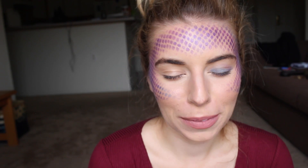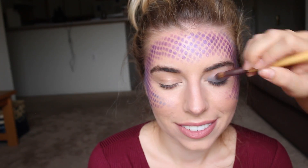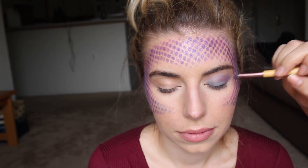For the eyes I went with a very similar color palette and I did a smokey eye with blue in the inner corner and dark purple in the outer corner. You really want to go dramatic and dark with this because you want to draw a lot of attention to the eyes and the face. And I used a lighter blue on the bottom lower lash line — it looks really good.